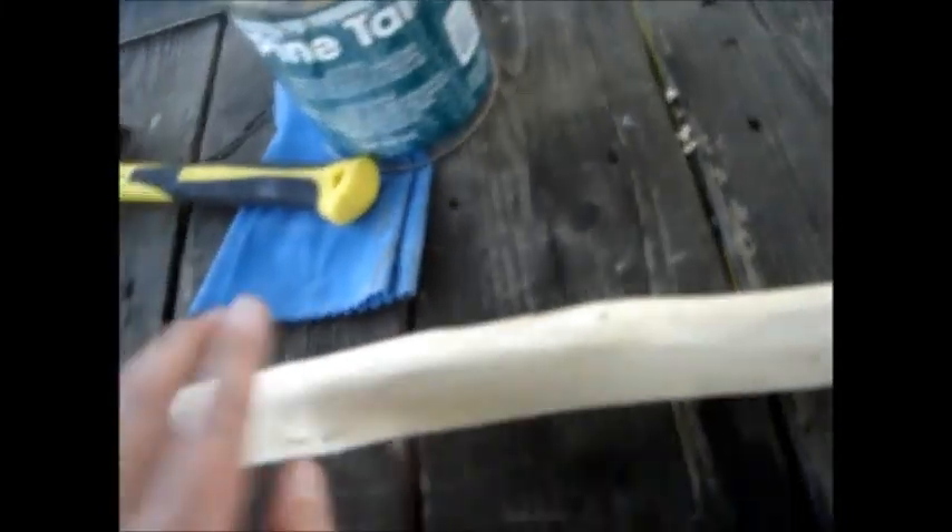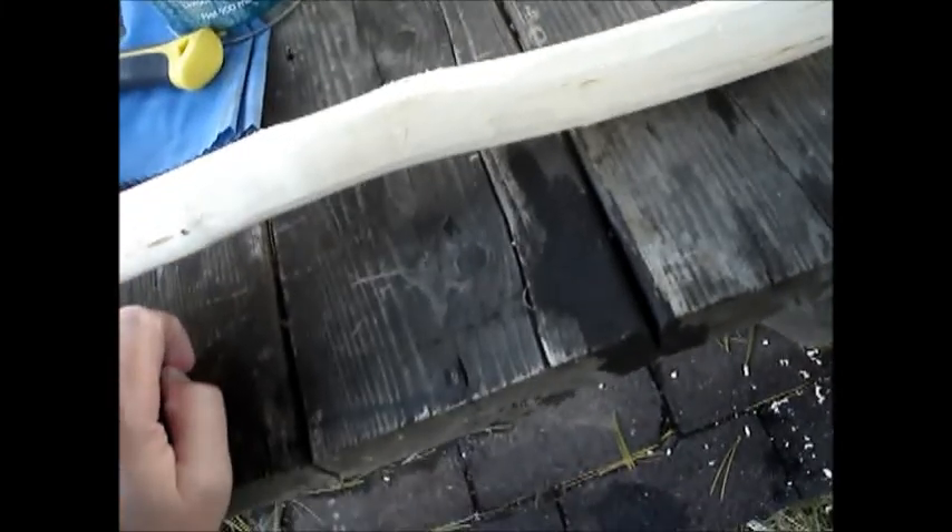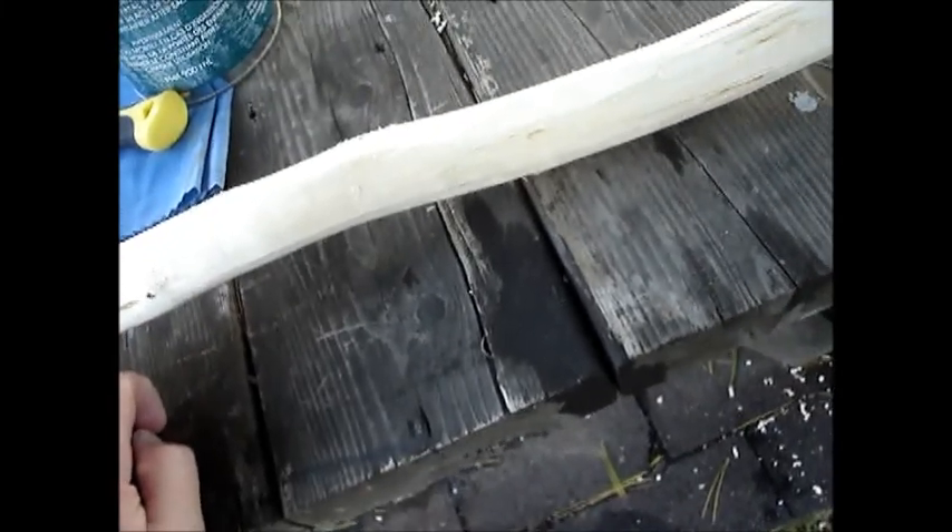I'm going to pine-tar the handle a little bit. I should get out the blowtorch, but I don't want to do that tonight. I might just pine-tar it a little bit, and that might stop it from shrinking excessively.